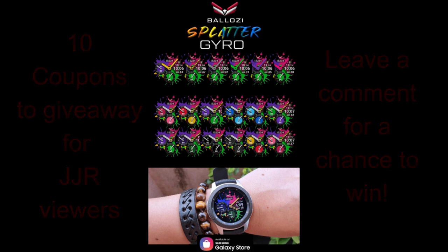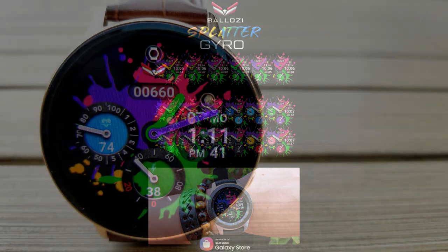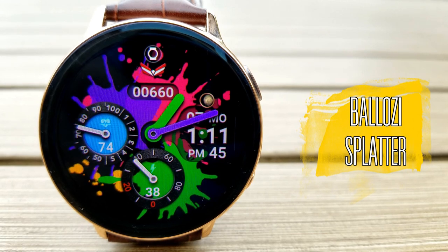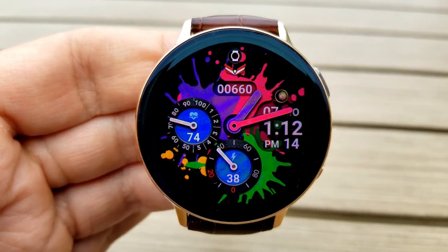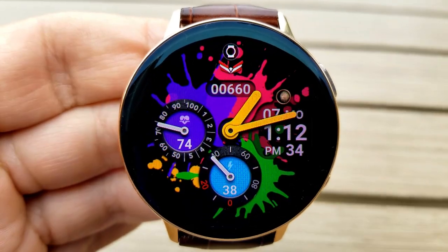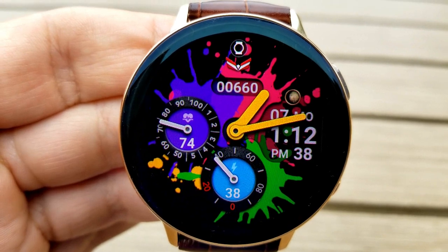Let's go have a closer look at this new design from Balazi that is appropriately named Splatter. As I said right off the start, this one is definitely his most artistic creation yet and it should appeal to those artsy or creative folks out there, because this one is fun, colorful, bold, and very vibrant. This is a hybrid watch face with both analog hands present as well as a digital time on the right-hand side.